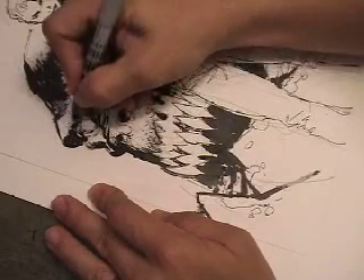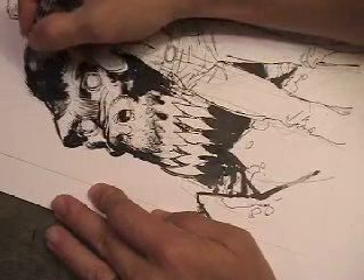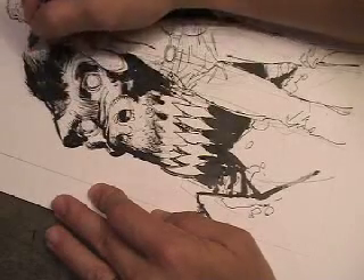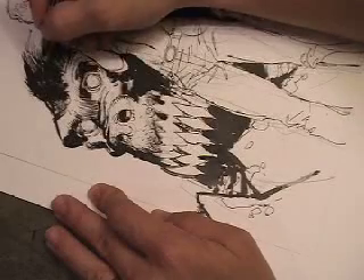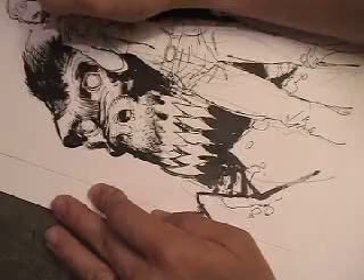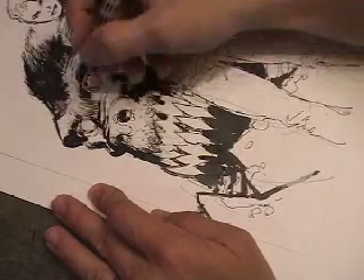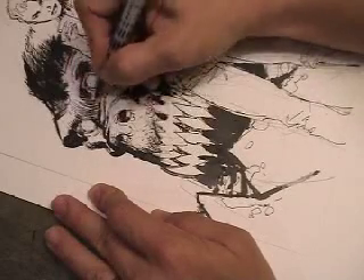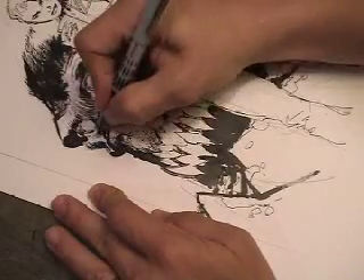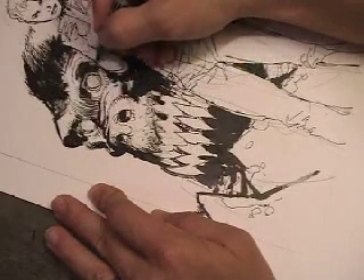In fact, if I went in and drew every hair on this monkey's head and every wrinkle, it would look nice I guess, but it would look very flat. I think I can get a more powerful image by laying down big chunks of black contrasting against large chunks of white, and then using finer tools like this pen to draw from the black into the white to create both texture and visual interest.